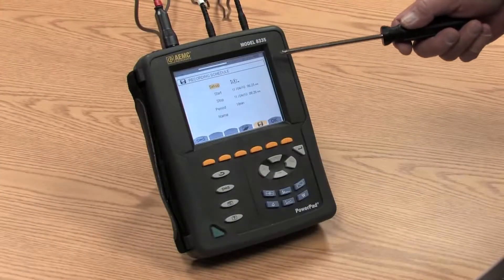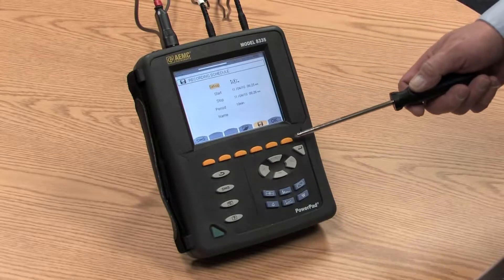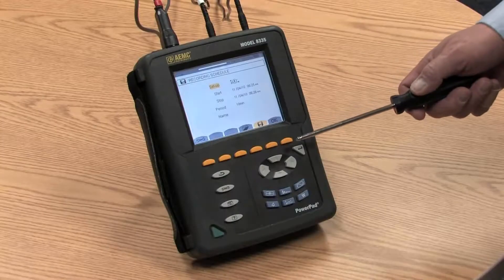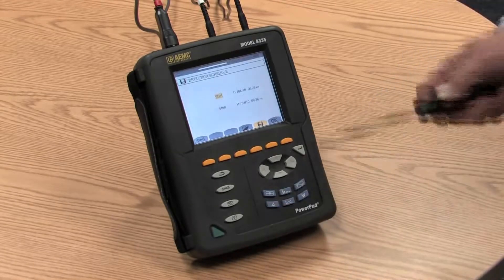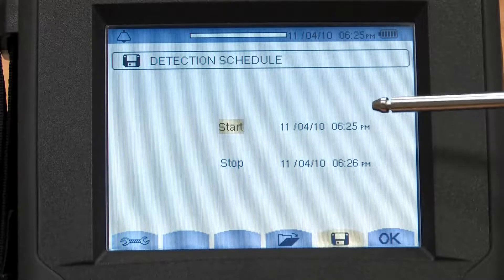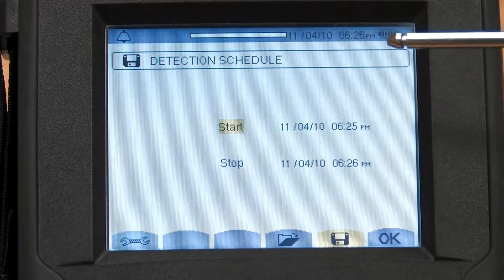The Model 8335 includes 2 gigabytes of memory, and with this amount of memory we can record up to 22 different variables once per second for 30 days or longer. There is an alarm function, where we can pick the start time for tracking events, and these events are cataloged by the time they start, the duration, and the value of each event.